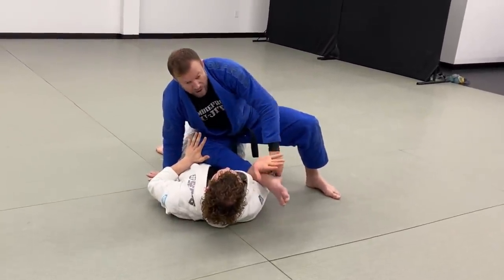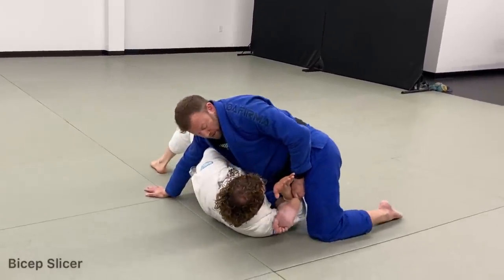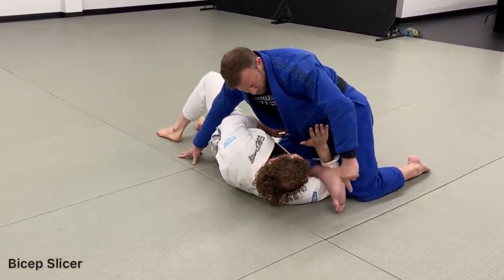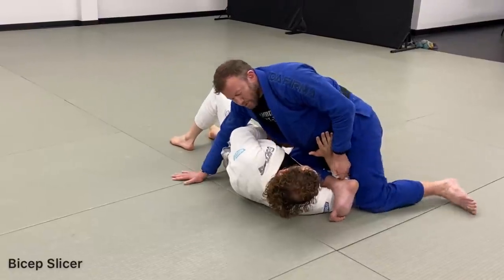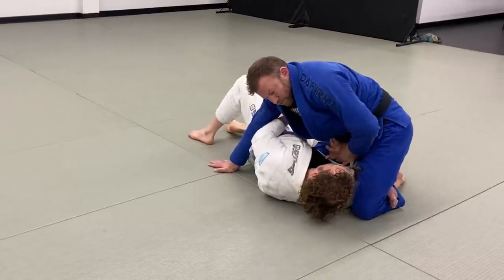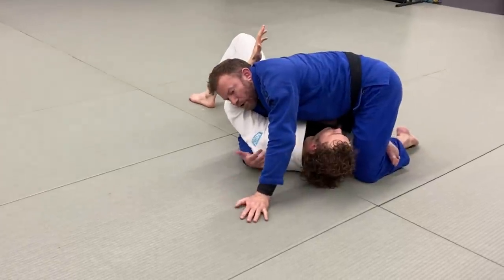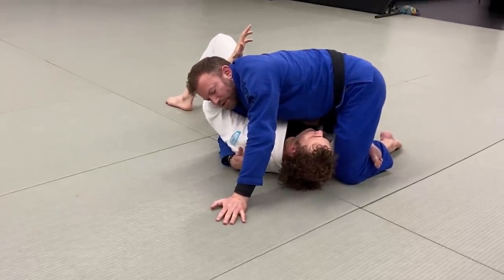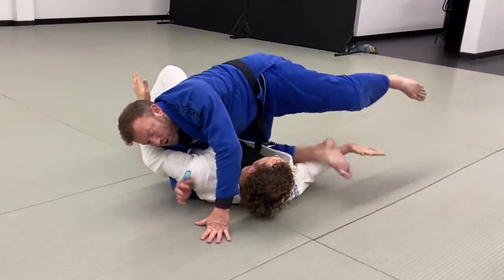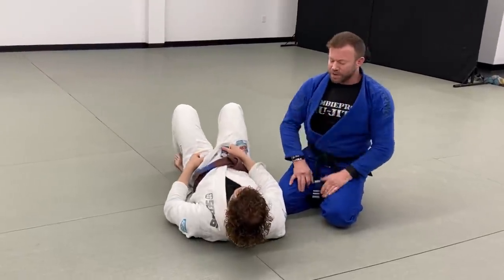Sometimes if he gets deep pushing my knee off, he actually gives me a bicep slicer. My shin goes across his bicep, I pick up enough to get my figure four — his wrist is in front of my pelvis. I reach across with an underhook so he can't bring the other arm in or turn into me, then I press my hips down. It's a very tight, sharp shin digging into the bicep that can actually break the humerus.